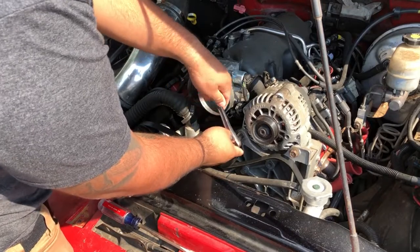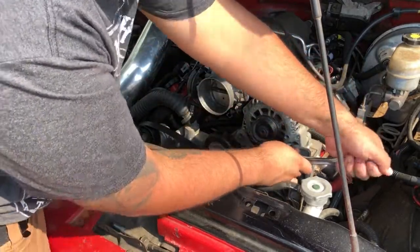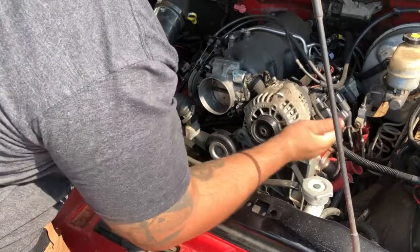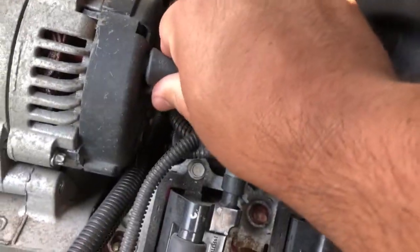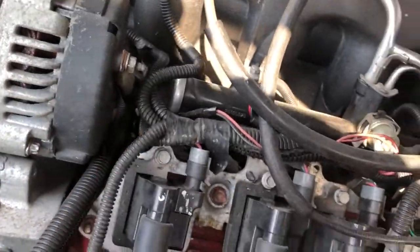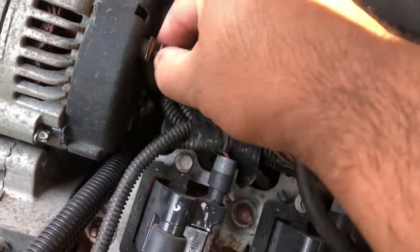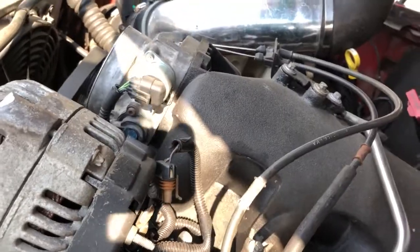Next up you remove the two bolts that hold the alternator in. Then behind your alternator you got this little boot — mine ripped off a long time ago. Take a 10mm, loosen her up. Don't lose that little nut. Last but not least, you unplug your four-pin connector right here. Now that the whole thing is loose, we can pry off the alternator.